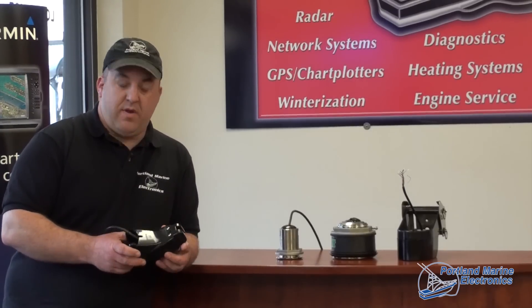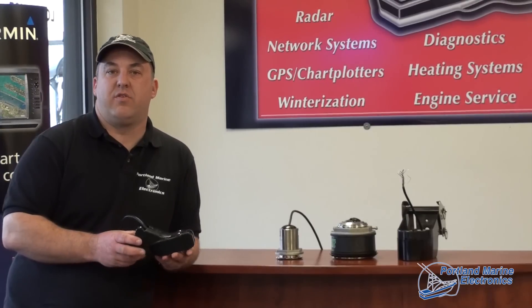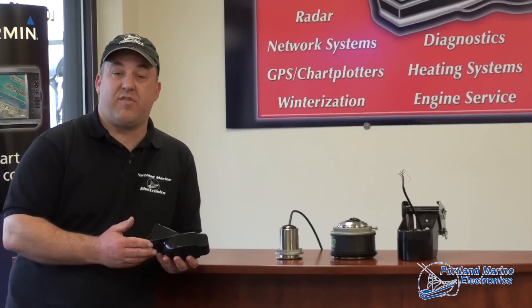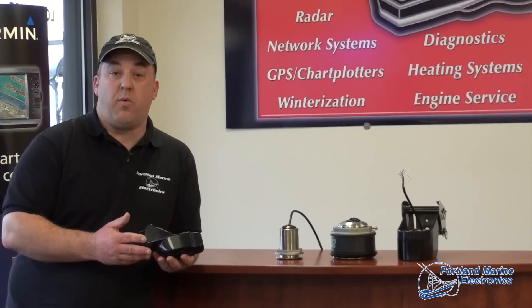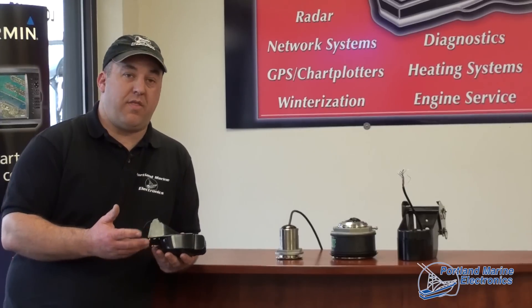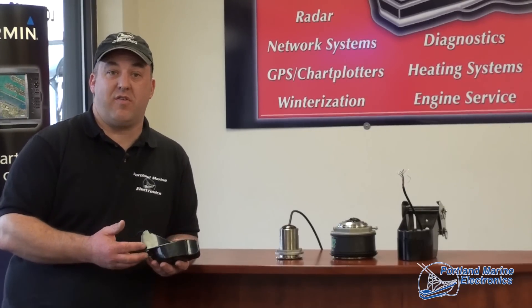Here we're looking at basically an entry level transom mount transducer. There are many different styles of transducers, starting with transom mount transducers. There are also through-hull transducers and in-hull transducers.